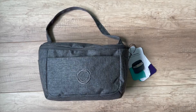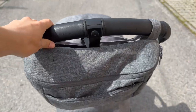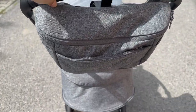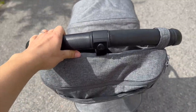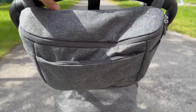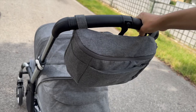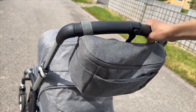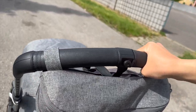On the positive side, the Bugaboo organizer's well-designed compartments and easy one-handed access will truly transform your stroller adventures — no more fumbling through bags for essentials. While it worked flawlessly with Bugaboo strollers, attaching it to some non-Bugaboo models may require a bit of adjustment. Whether you are a seasoned parent or new to the world of strollers, the Bugaboo organizer is a worthwhile addition that can simplify your outings and enhance your overall experience.